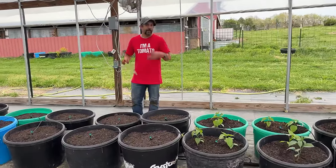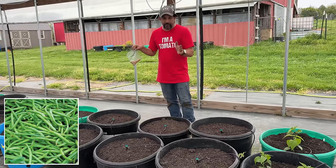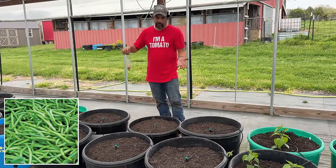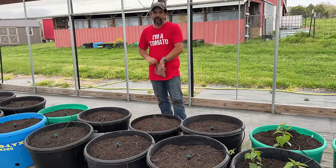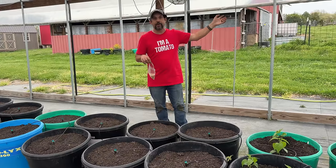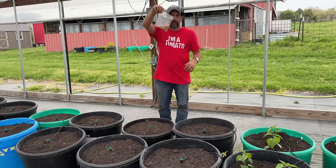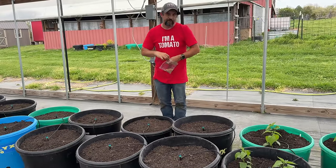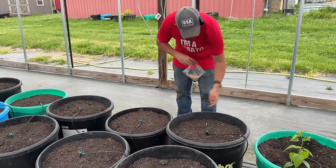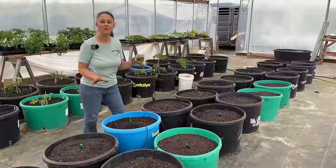After the peppers, the next thing we're going to do is another six buckets of green beans — the Contender green beans. We did the Jade green beans over there; now we're going to do six buckets of the Contender beans, five plants per bucket, so about 30 plants. This year we're also doing some pole beans out in the main garden, so we'll be doing lots and lots of green beans this year. The Contender beans are ones that we saved from our beans last year. Just like before, five per bucket, planted about a half inch under the soil around the edge of the bucket. This will provide us with lots of green beans for fresh eating.